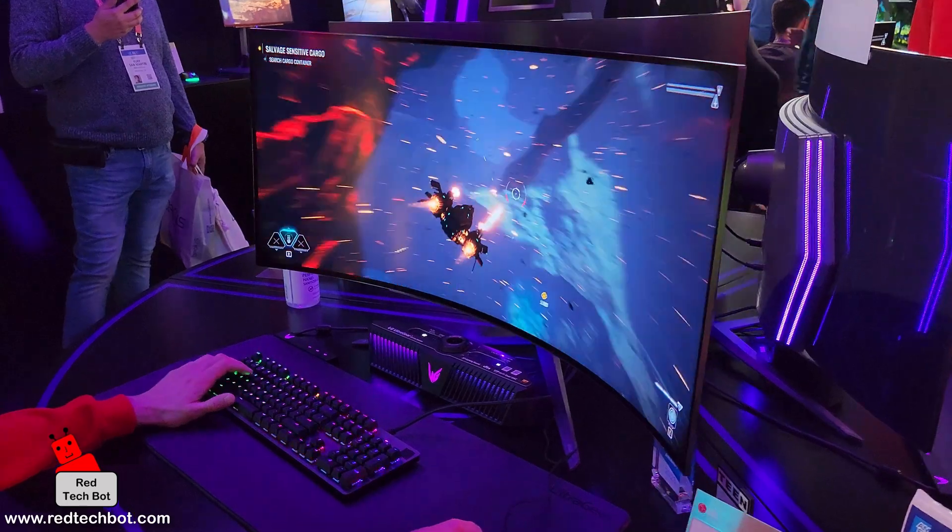The LG UltraGear OLED gaming monitor has a curvature of 800R, which is ideal for that immersive gaming experience. It also has an impressive 240Hz refresh rate, ideal for high-intensity gaming, fast-moving sprites and that sort of thing. It handles them very well, so there's no ghosting or anything like that.